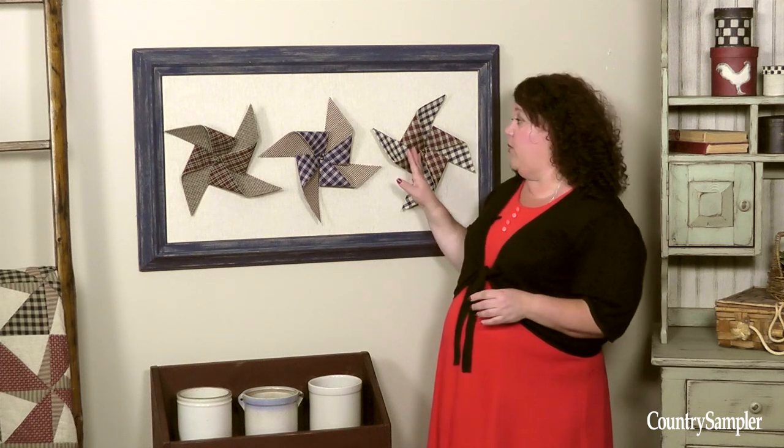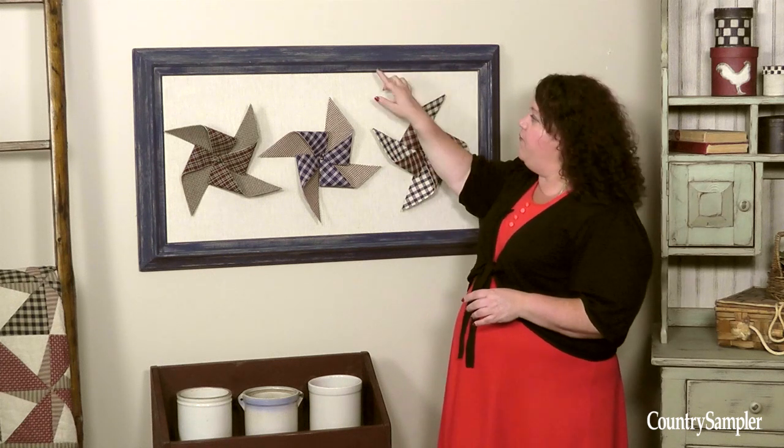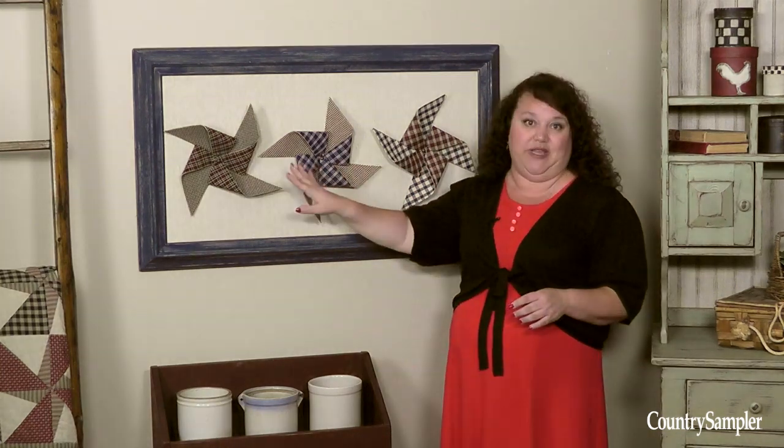Before you begin, you'll need to determine the size of your framed piece and how many pinwheels you'll use, because this will dictate the size of your individual pinwheels as well as the size of the frame that you'll need. Our finished frame is about 42 inches by 24 inches, and we showcase three pinwheels.